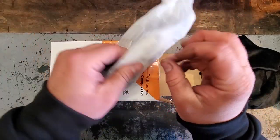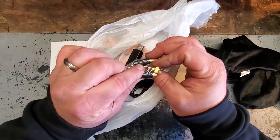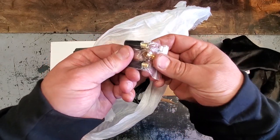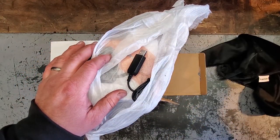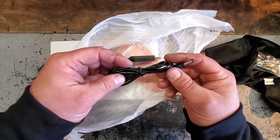I was approached on Instagram to do a review on this. Hey wow, look at these fittings — nice metal fittings, that looks like brass. Oh, so far so good. And there's a spare fuse too — that's quality.